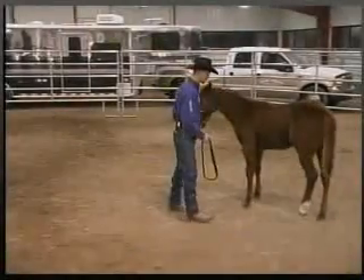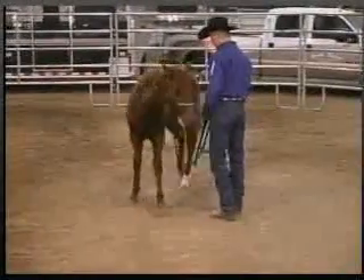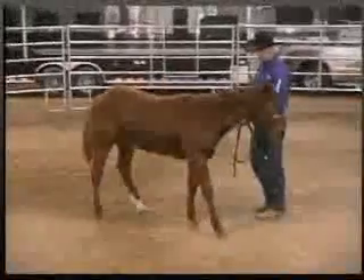Always start with your horse's front feet. It allows you to stay in a safer position when introducing foot handling. When he understands what you want, then we'll work our way back to the hind feet.